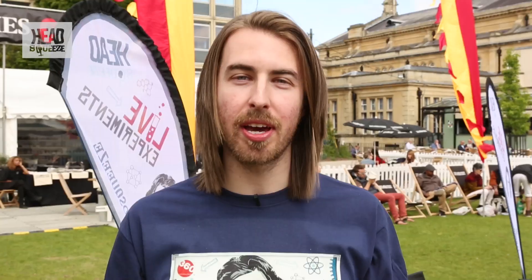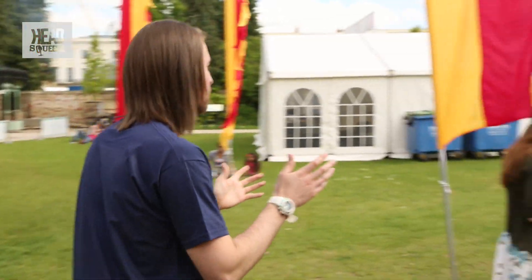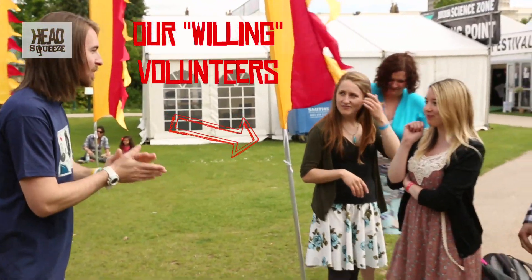So for this particular demonstration we're going to have a look at engineering and how structures seem to hold themselves up. For this we need four willing — or non-willing — volunteers, which we've got just over here. Alright guys, you ready to take part in some experiments?